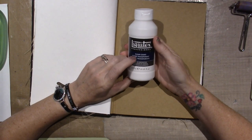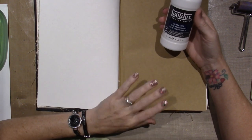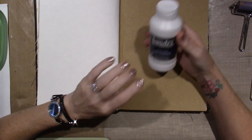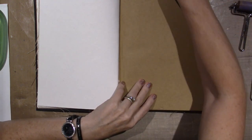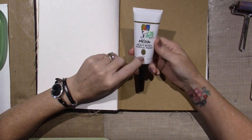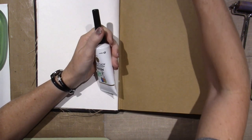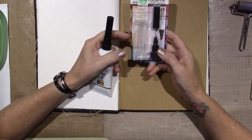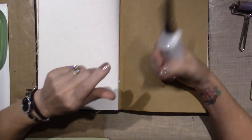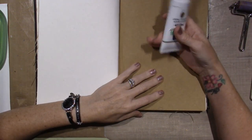I bought the Liquitex clear gesso and I've already covered a few surfaces with it because I want to try the different ways they react with gesso and without gesso. I only got one color of paint by Dina — this is her gilt, which is gold metallic heavy body acrylic paint. I also bought a pack of fine tip applicators; you can just leave these on your paint and use them as a pen anytime.